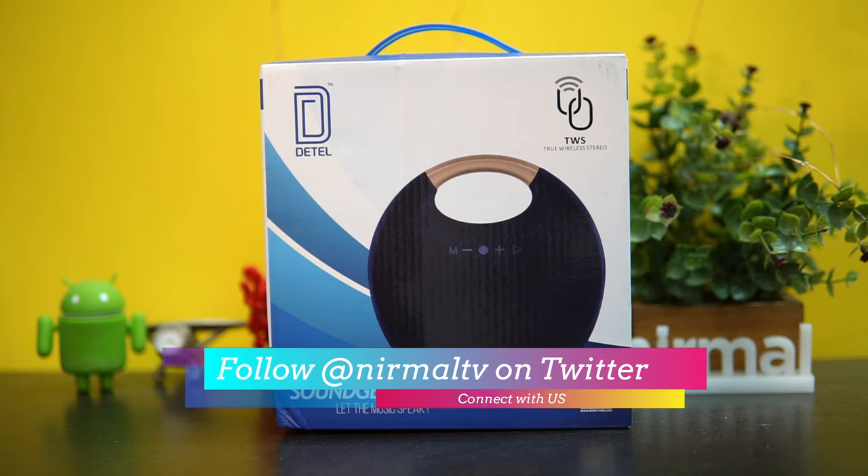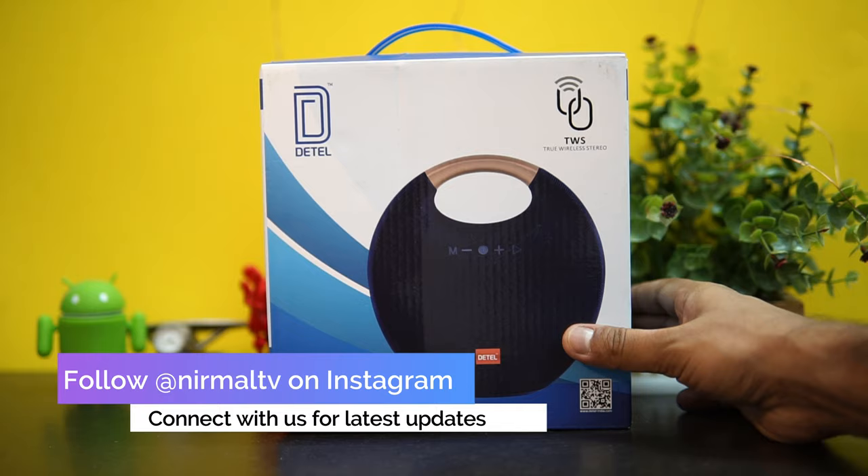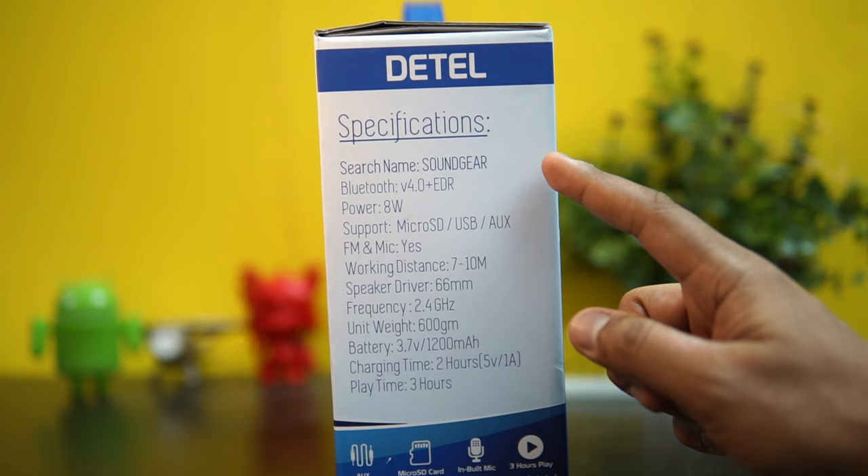It has a quite good design as well. This is the Detail Sound Gear Bluetooth speaker and it has a pricing of 1800 rupees. This is a box package, so we'll talk about the specifications first.